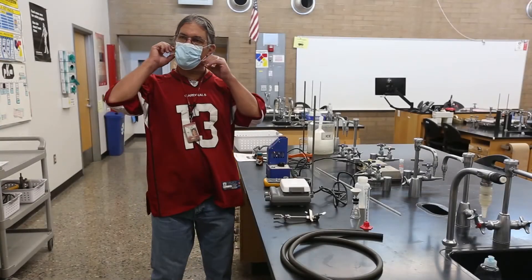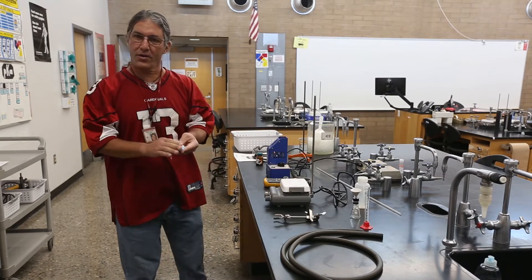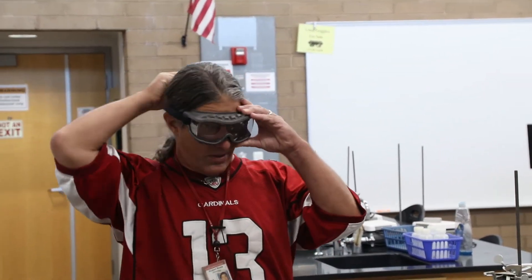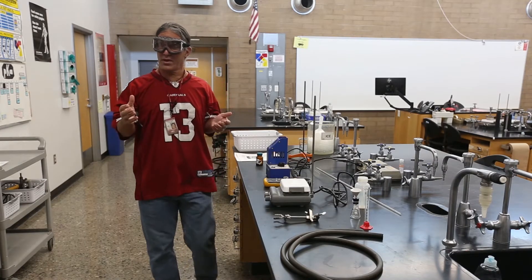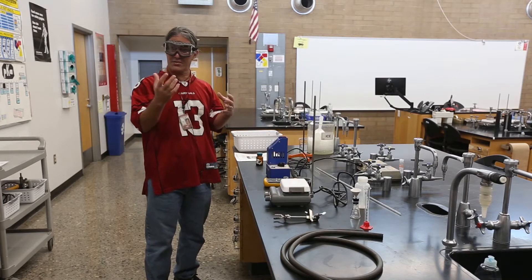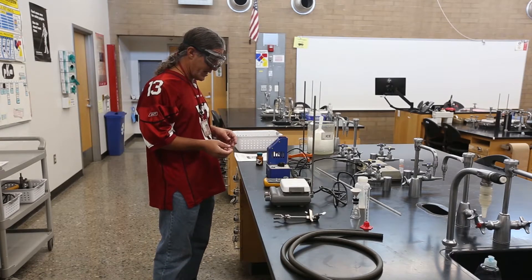We're ready to start another organic lab. In 2020 with COVID-19 I'll take off my face mask and replace it with safety goggles, because when we're heating something and dealing with glassware the last thing we want is to damage our eyes. I've looked at the safety data sheets for these compounds and nothing's dangerous enough to require gloves or anything like that.